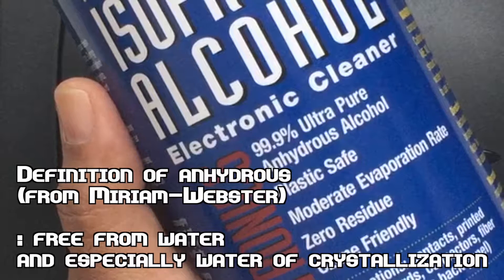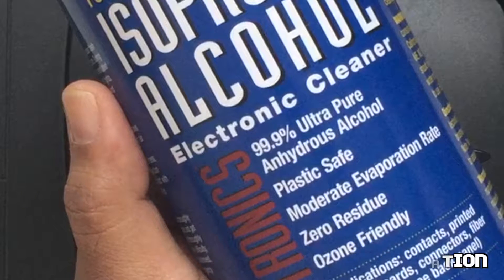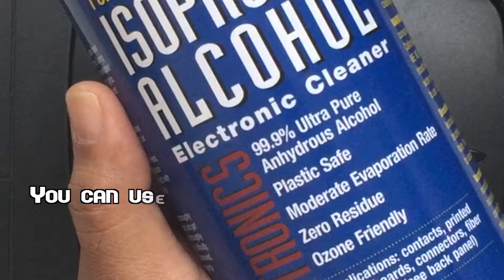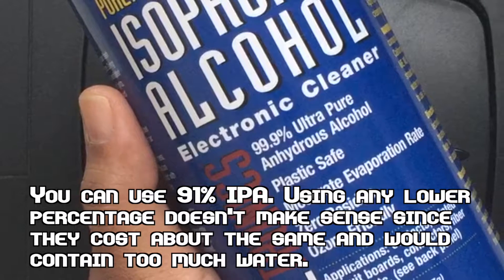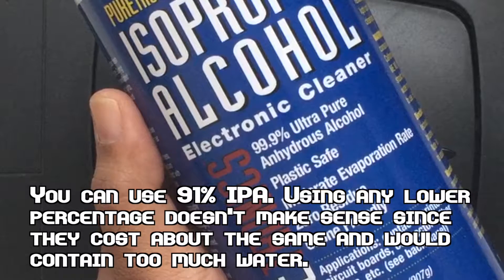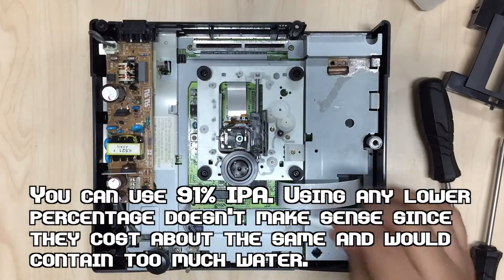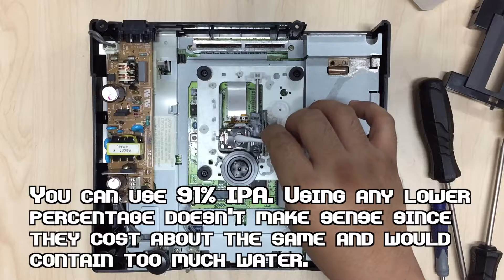It does beg the question though: what ingredient comprises the 0.1%? I tried googling for an answer but came up with nothing. An advantage of it not having water is because water dries and leaves behind residue, so this would be the best solution for cleaning laser lenses on laser pickups.